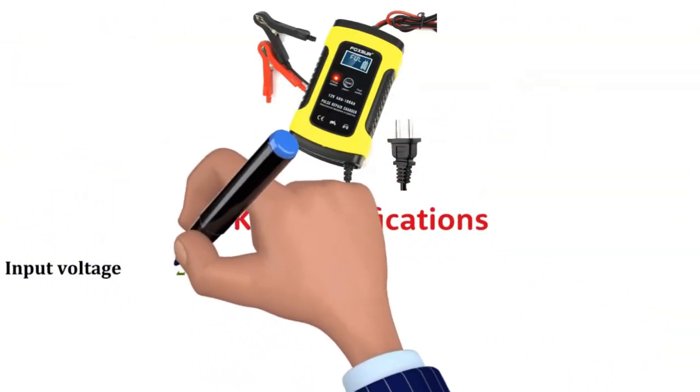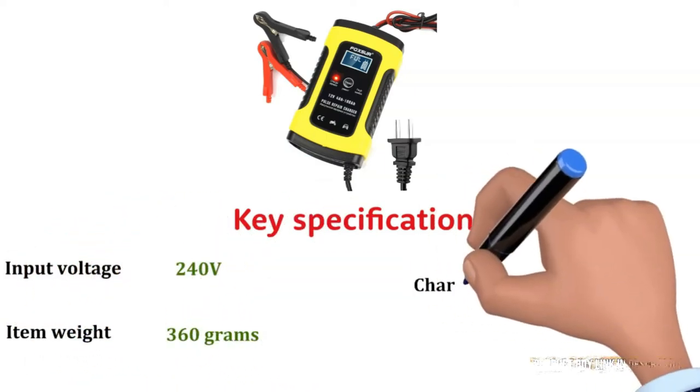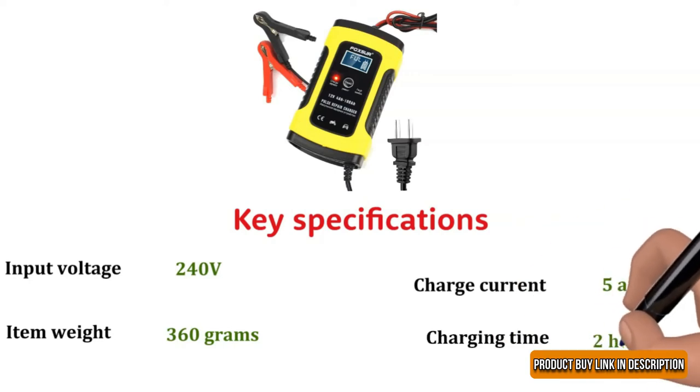Input voltage: 240 volts. Item weight: 360 grams. Charge current: 5 amps. Charging time: 2 hours.